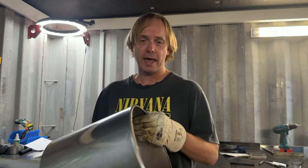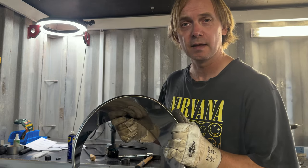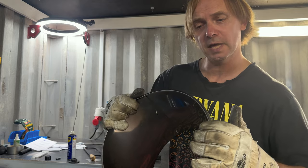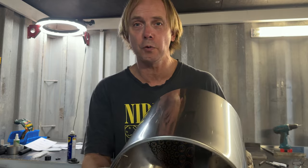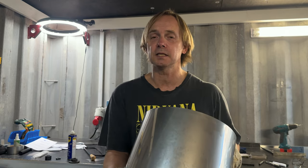Hi guys, welcome back in the sheet metal workshop. Sometimes I just like to test something to see if it's possible, and that is what this video is about. I have here a piece of stainless steel, 0.6mm thickness, and I wanted to make it round, then make an edge to the inside and also double fold it. I hope you enjoy the video - let's get started from the beginning.